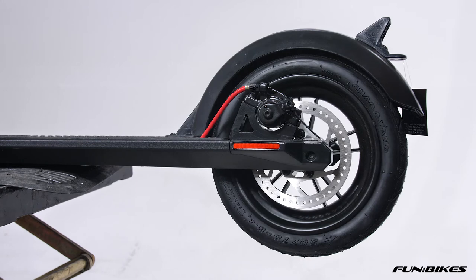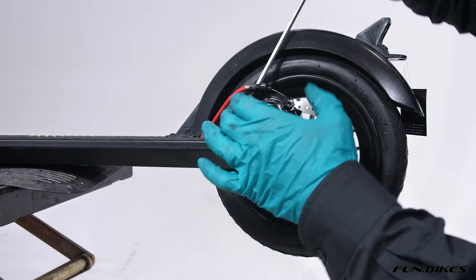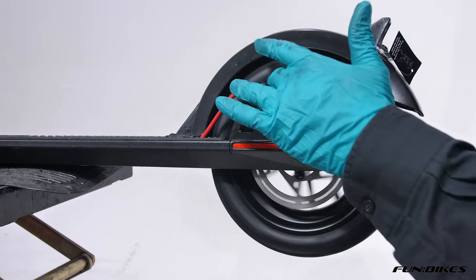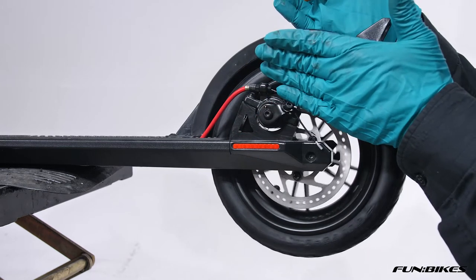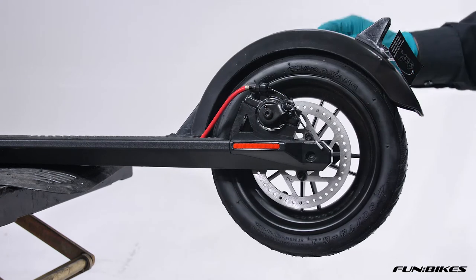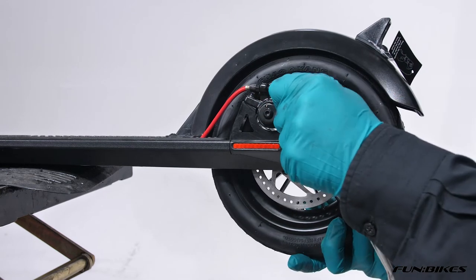Using the five Allen key, make sure that your brake caliper is tight. These are slotted heads, so if your disc brake is rubbing slightly on the rear of the scooter, you can loosen these off and it allows you to move the caliper from side to side. Using a four Allen key, make sure that the cable mounting bolt is tight.